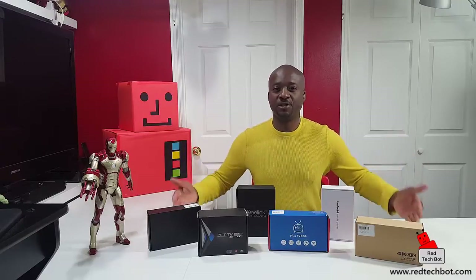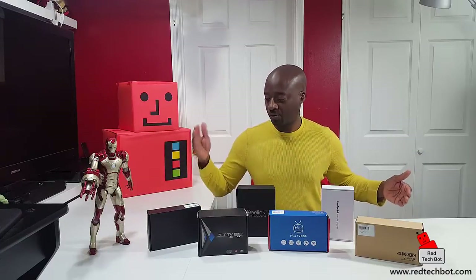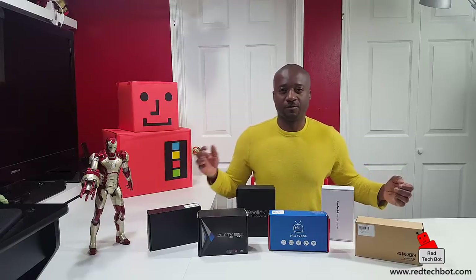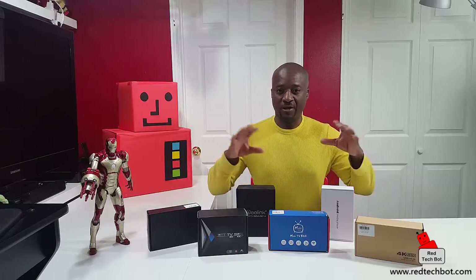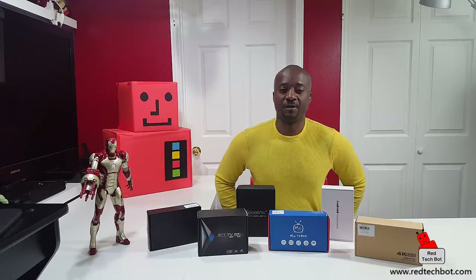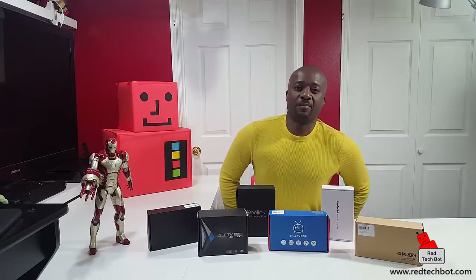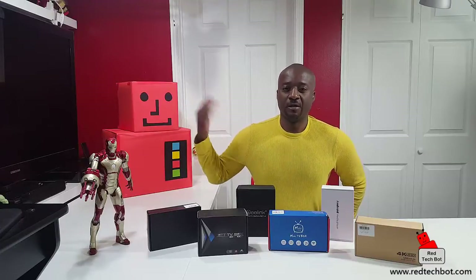Today it's all about Android TV boxes. I have a collection here of TV boxes that I'm going to go through — pretty much do an unboxing of everyone, look at the ports, the features, the remote controllers, and also look at what the interfaces look like on the television screen. These are a great set of Android boxes. A lot of people are getting rid of their cable subscriptions and getting unlimited internet packages.